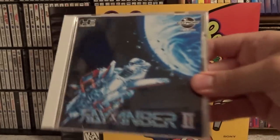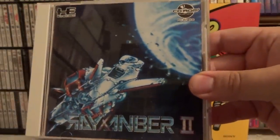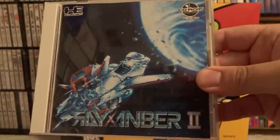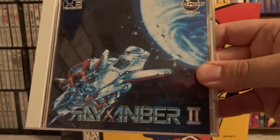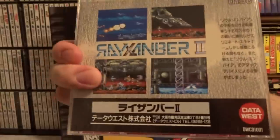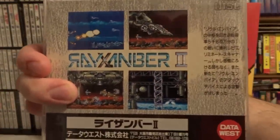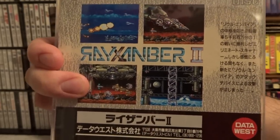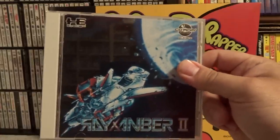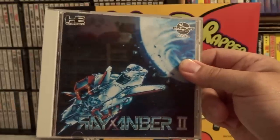This next shooter is Ray Zanburr 2. If you want punishment from a shooter, play this game. Holy crap — easily one of the hardest shooters I've ever played. Getting through the first level is a major accomplishment. I don't know why the difficulty on this game is cranked up so high, but it's ridiculous. The graphics in it are quite good — I wish I could play more of the game, I'm just terrible at it. There also is a Ray Zanburr 3 for the PC Engine which I believe is a little bit less difficult, and I'd like to pick that one up as well.